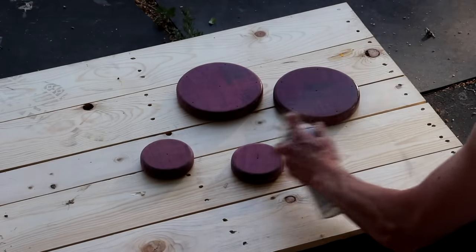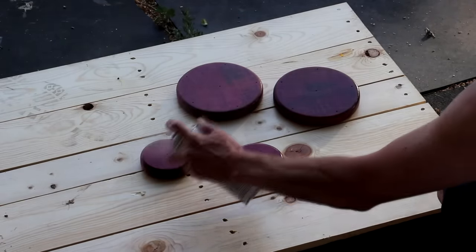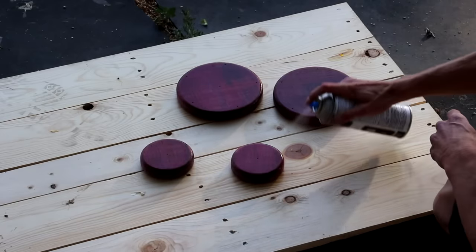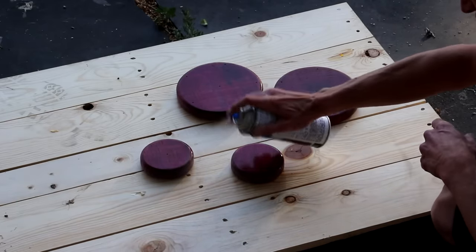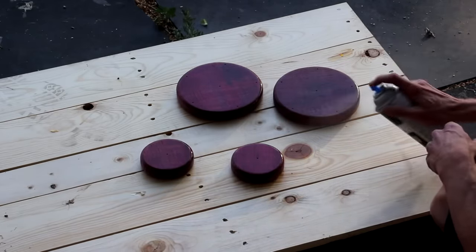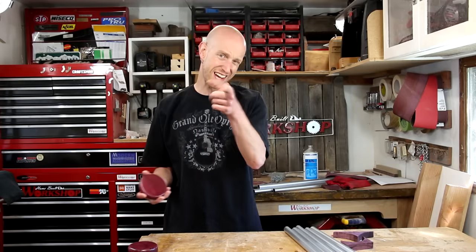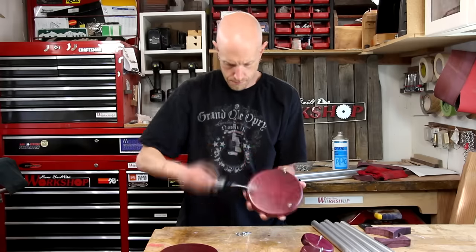After four or five hours of sitting outside, the brownish tint is gone and the purple color has returned, so I'm going to spray a couple of coats of clear lacquer. My several coats of lacquer are now dry.